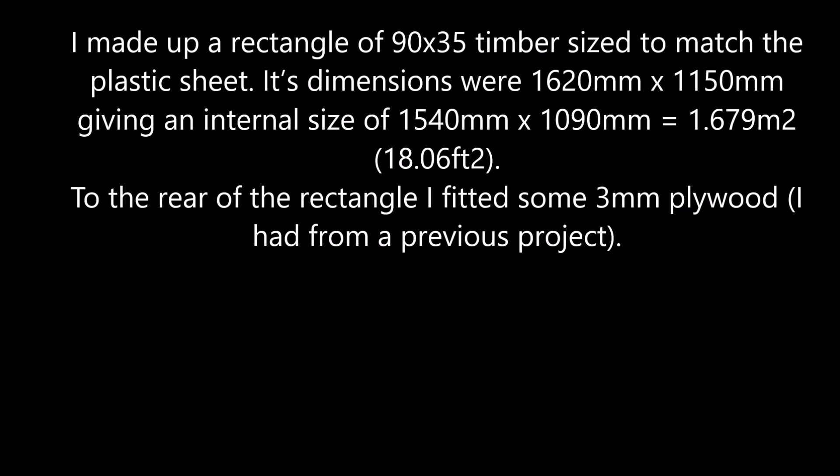To the rear of the rectangle, I fitted some 3mm plywood I had from a previous project.